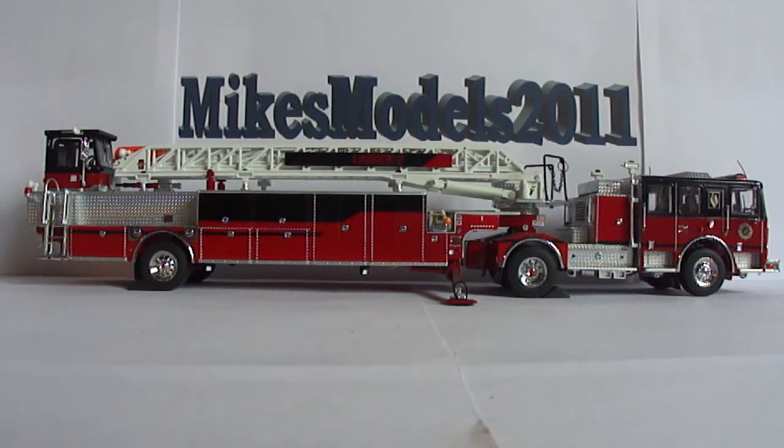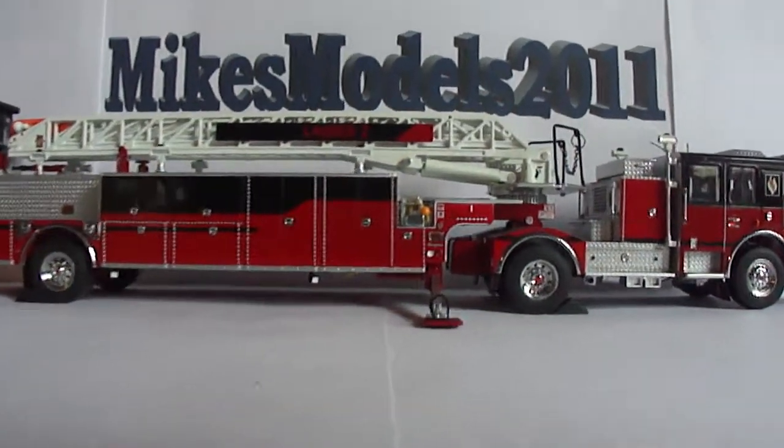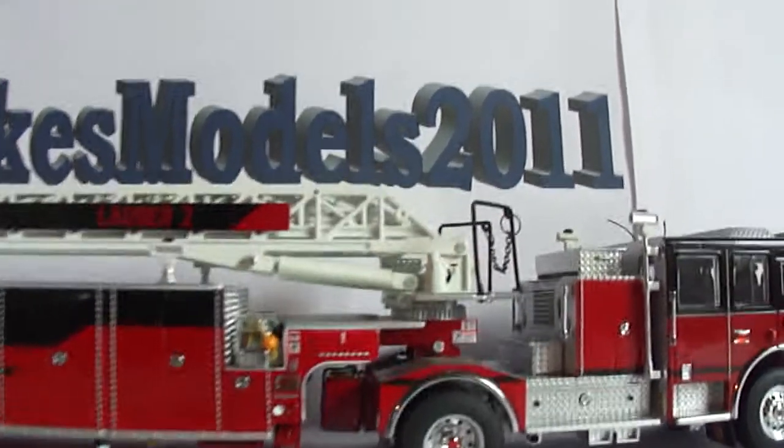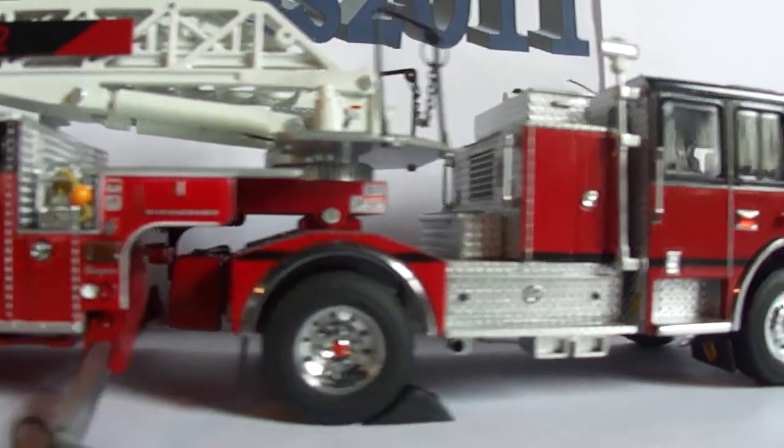Here we go, part two of the TWH Seagrave TDA tractor drawn aerial unit. Hopefully this won't take another 10 minutes, but if it does I want to be thorough. We'll start off again with the front of the model — the tractor unit is basically the exact same as the other side.